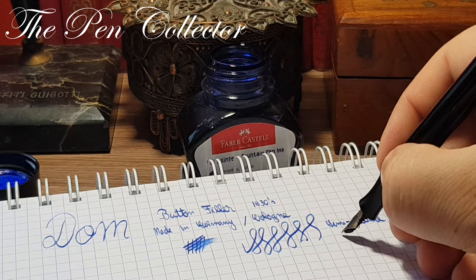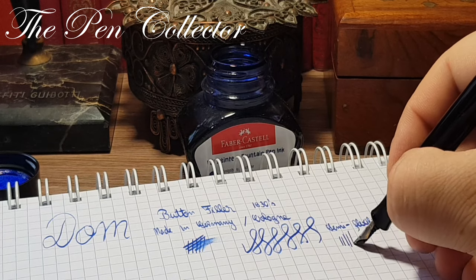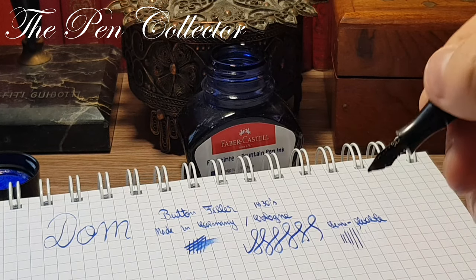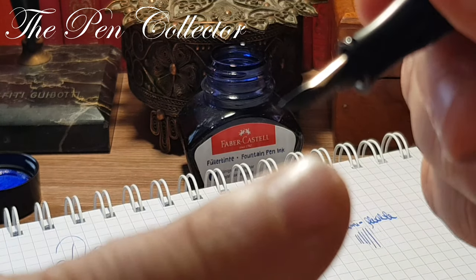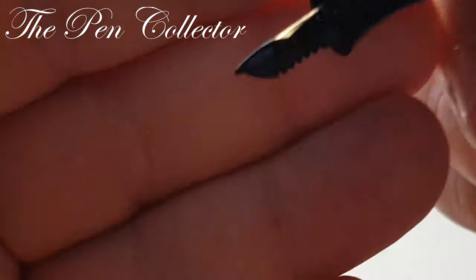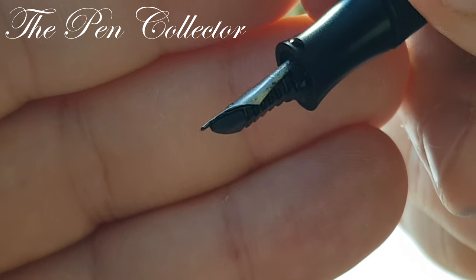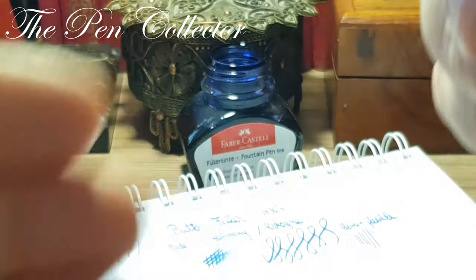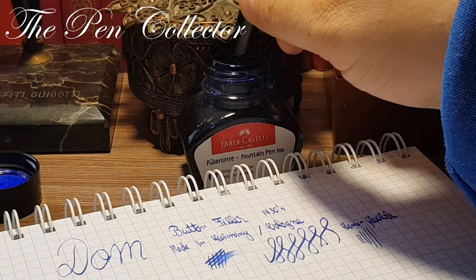You won't find this technology in our days — semi-flexible. Let me do a pressure test. This is without pressure, and this is with pressure. It's quite unusual because you can see how close the feed is to the nib, and I'm quite afraid to push it further. Let me give it a little bit of ink.